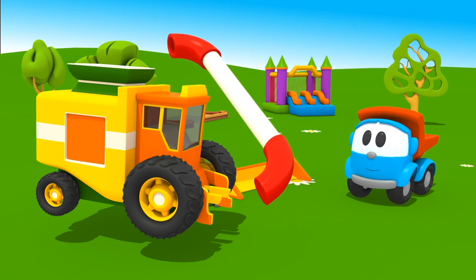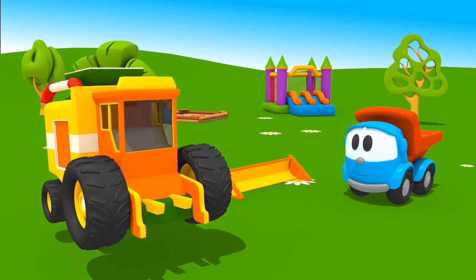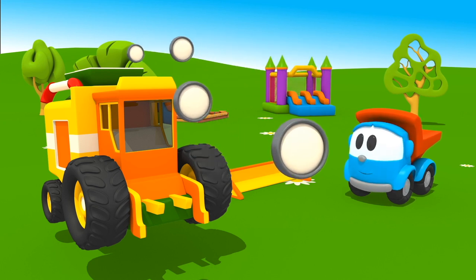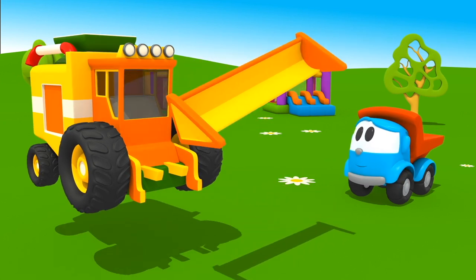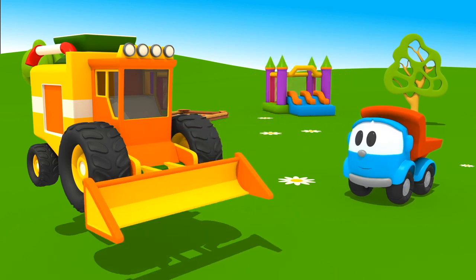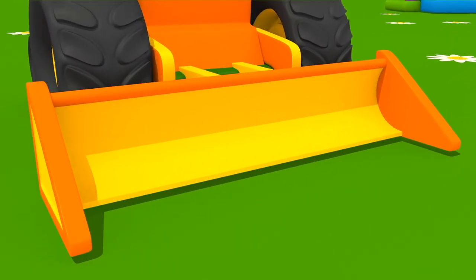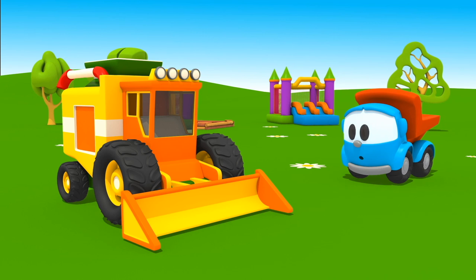Red and white pipe. Front lights. And special cutter bar. Leo, we built a harvester! Only the reel is missing — it's the part that pushes wheat ears to the blade.